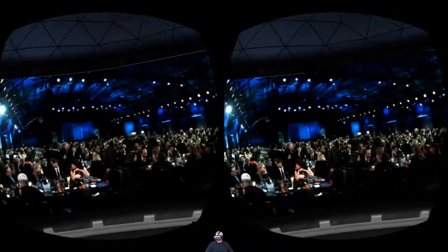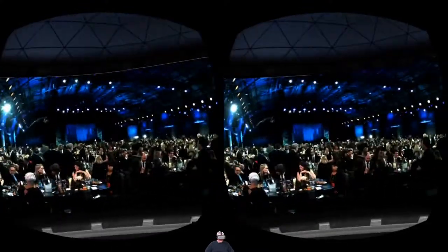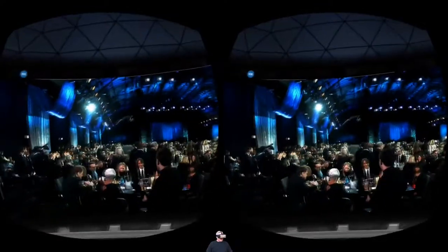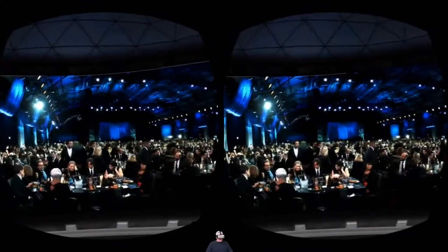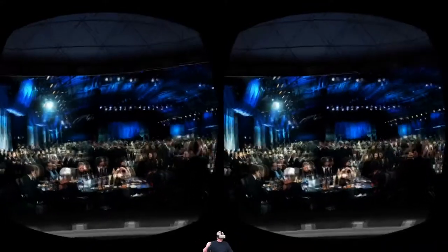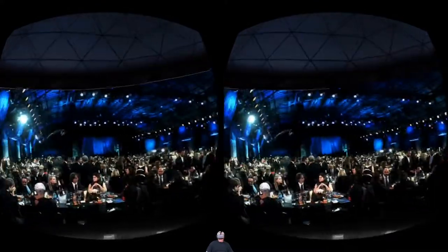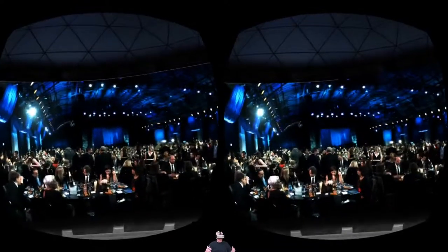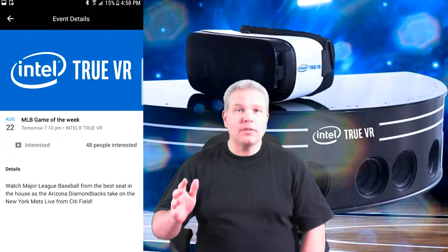I'm going to give some final thoughts here. You guys have got to check this out for yourself — it's absolutely amazing. If you have a compatible phone and a Gear VR, go to the link in my description and download a copy. This is the future — this is the beginning of the future of live broadcasting, right here, right now. That was the Intel True VR app, and let me tell you, it was absolutely off the hook.